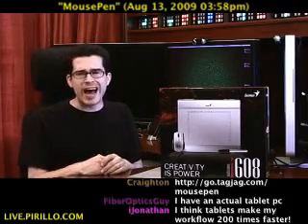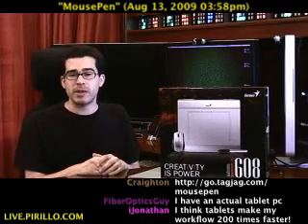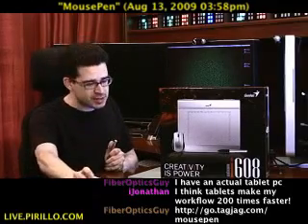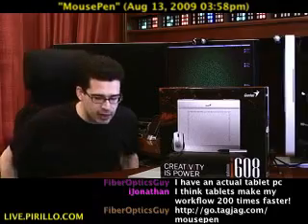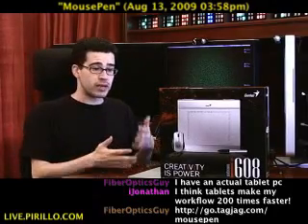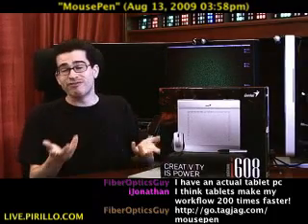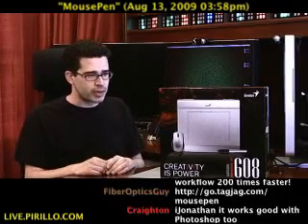It's a mousepad. Go.tagjag.com/mousepad. As long as your computer has a USB port, you can control it with either a stylus or a mouse using the Genius mousepad. Go.tagjag.com/mousepad. You could use it to enter text in some kind of application on your computer that supports that kind of input or inking. You could also use it to edit photos, or even to paint, and that's what I'm going to demonstrate right now.